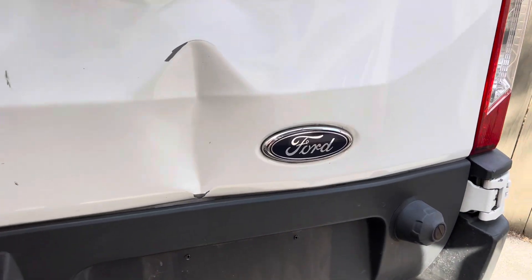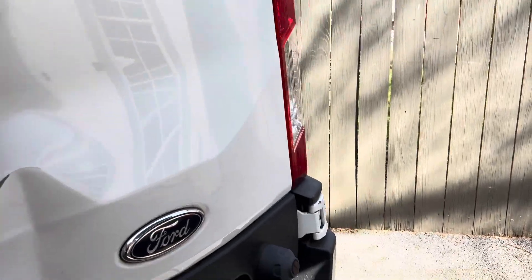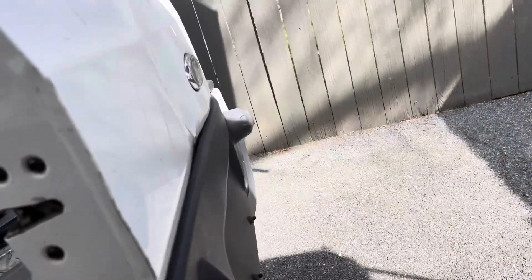Hello and welcome to my YouTube video. Today I'm going to be showing you how I fixed this big giant ugly dent in this Ford Transit van.